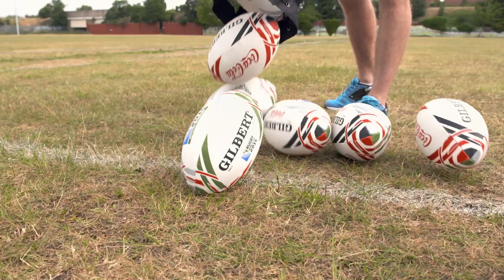Congratulations on winning your exclusive Coca-Cola Gilbert rugby ball. Now we're going to show you how to receive your rugby ball.